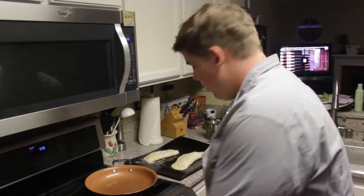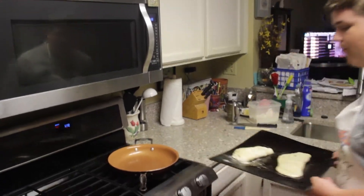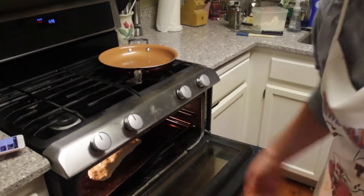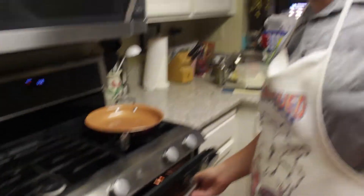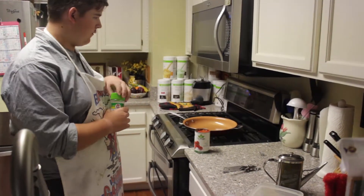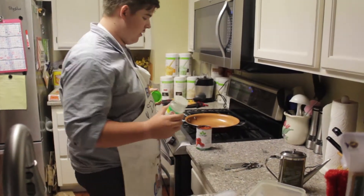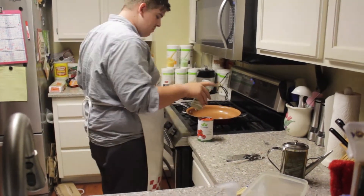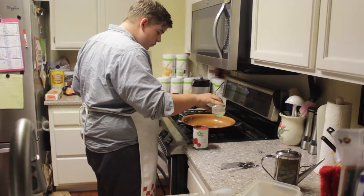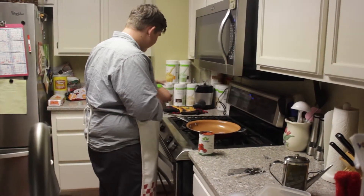Now that we have everything done with the calzones themselves, let's go ahead and put them in the oven. While they're in the oven, we need to let them sit in there for about 15 to 20 minutes to let them fully cook through. To substitute for garlic in this recipe, we'll be using garlic salt — about 4 cloves worth of garlic salt. That should be tasty.